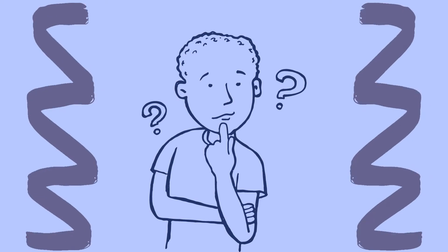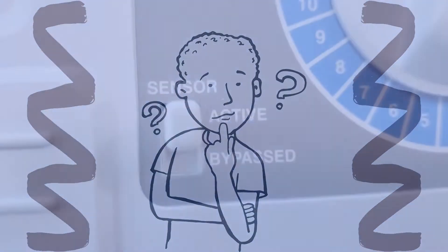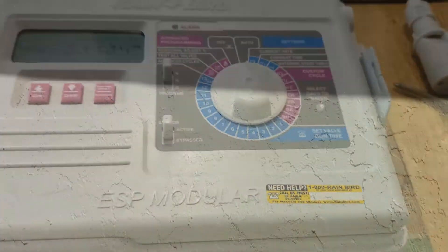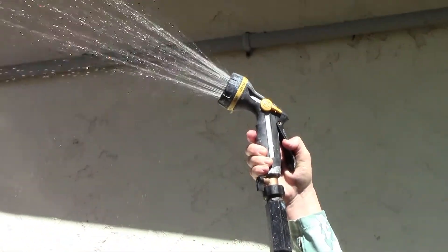Not sure if your rain sensor is working? Here's a quick way to check. Before you get started, make sure your rain sensor is active on your irrigation controller. Do a quick test of your sensor by taking a nearby hose and spraying it at the sensor while one of your nearby irrigation zones is running.